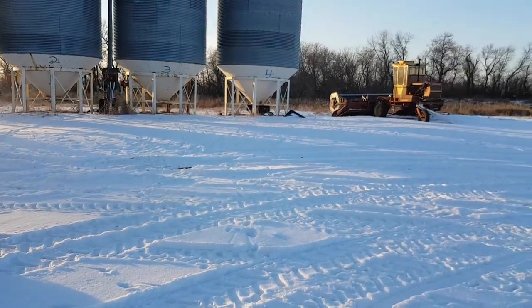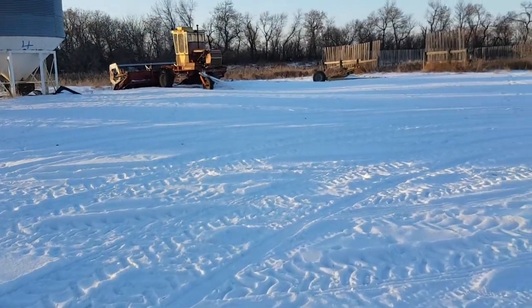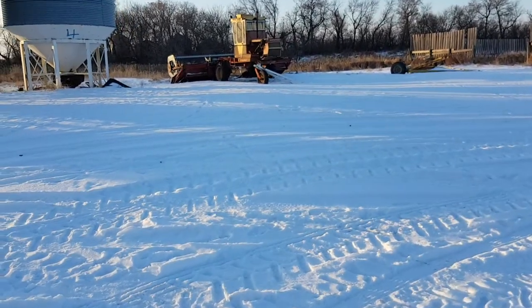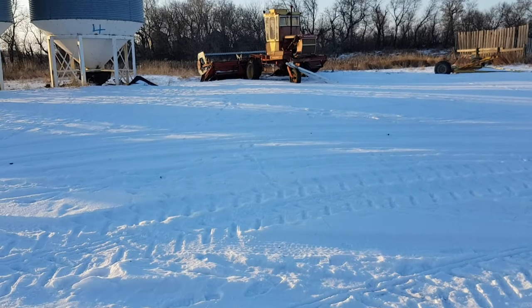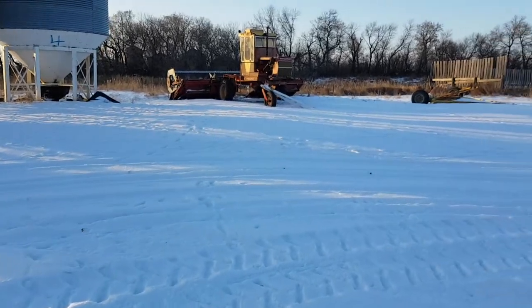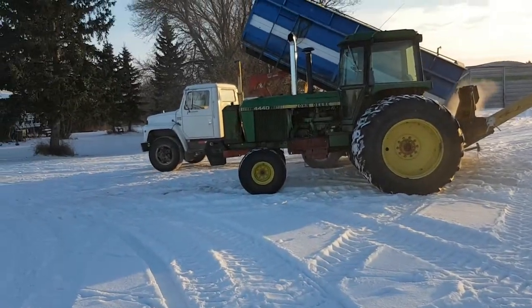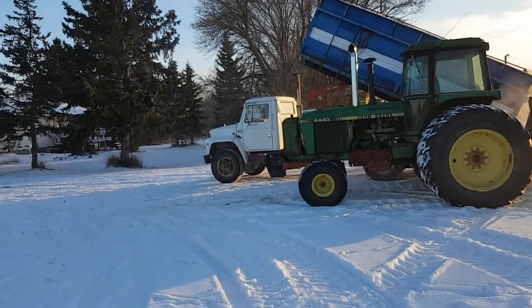There's the old 400 over there that we used to cut hay with. We don't have any cattle but we still made three or four hundred bales this summer - sold it to neighbors around here that have cattle and needed a little bit extra. A little bit of extra money never hurt anything.